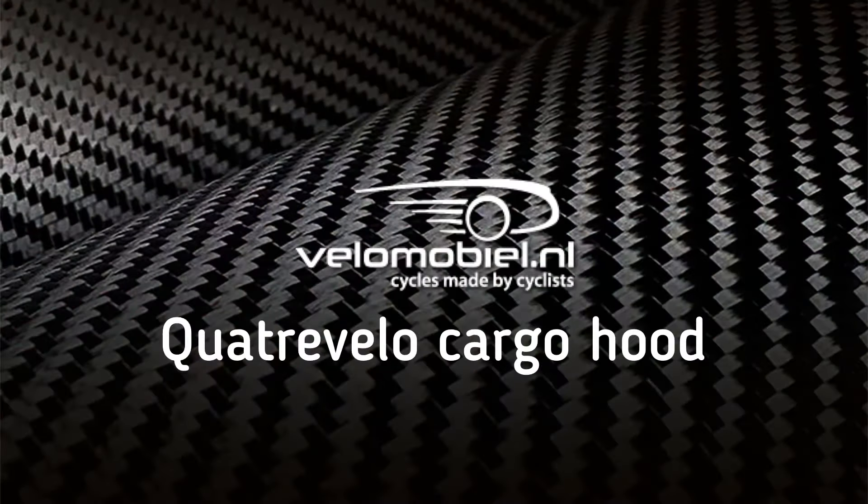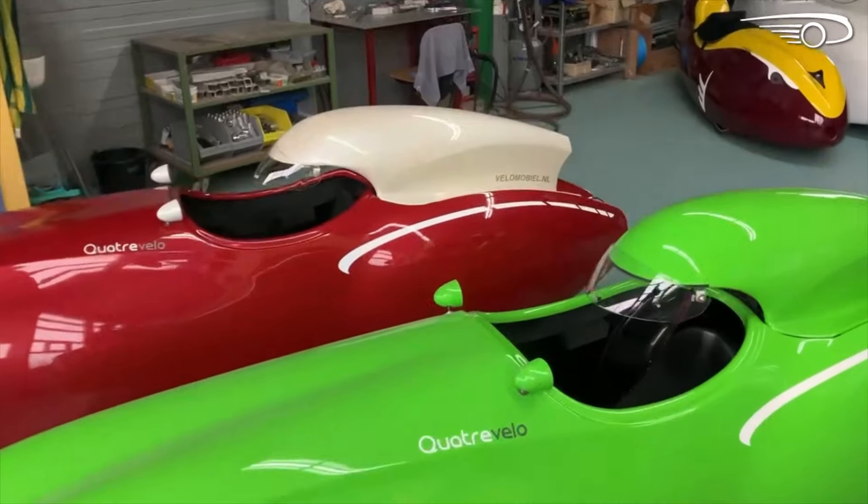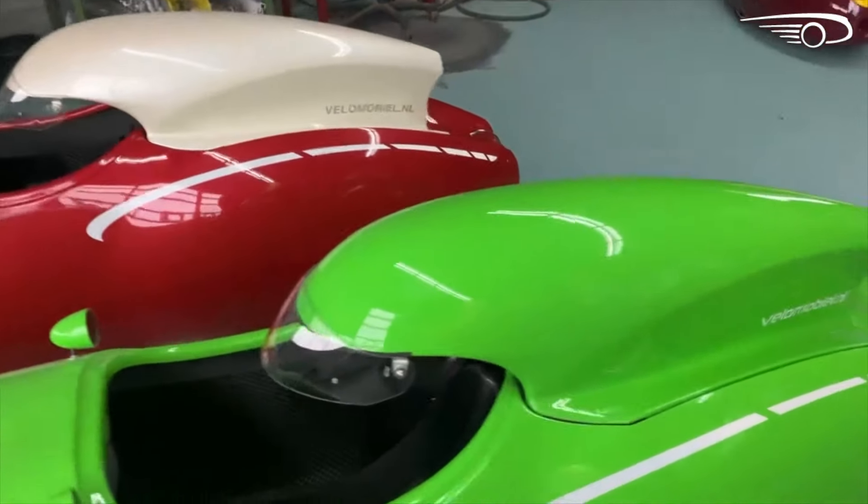Hello, I'm Theo from Vellomobile.nl and in this video we're going to have some news about the Quattro Velo. We've been making the Quattro Velo for over nine years now.